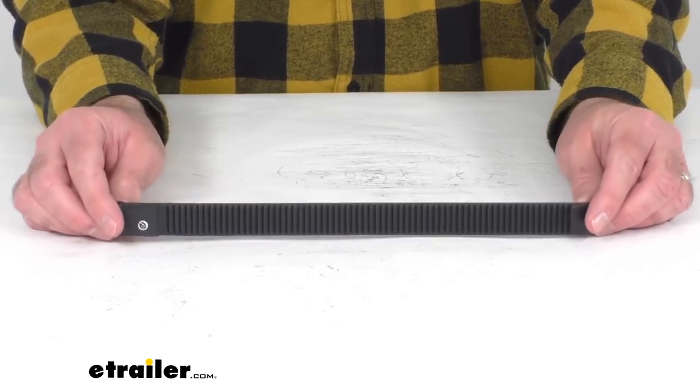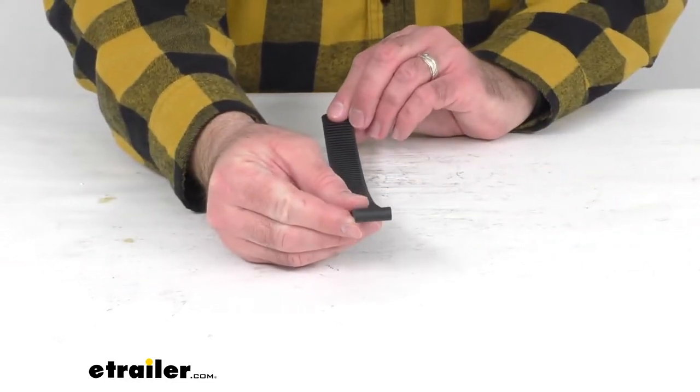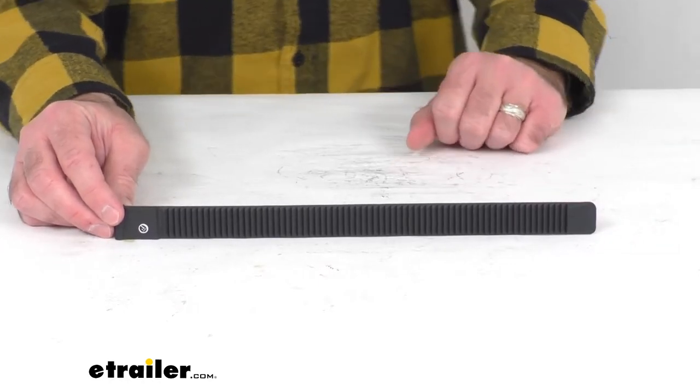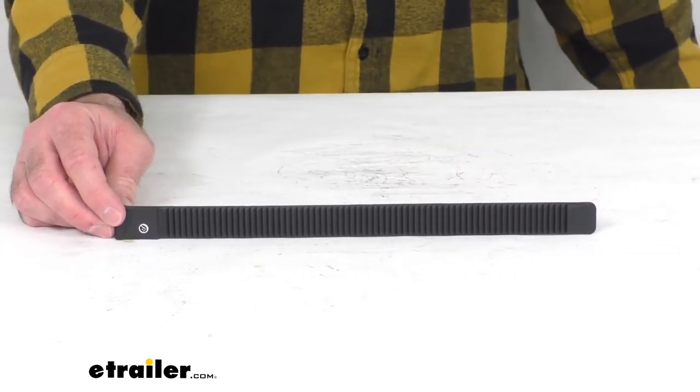Because this wheel strap is the replacement from Swagman, you can have the confidence that this is going to fit your Escapee or semi 2 or 4 bike carrier. That's going to conclude our brief look today. I do hope that it was helpful for you. Again, my name is Andy — thank you for joining me.